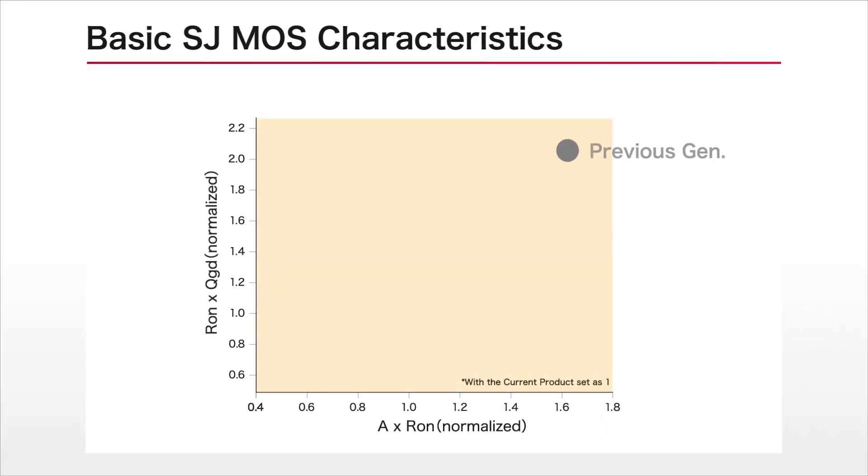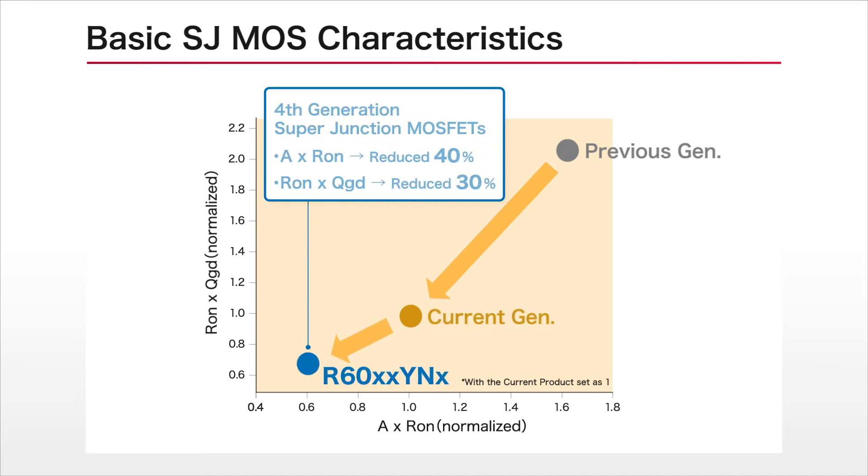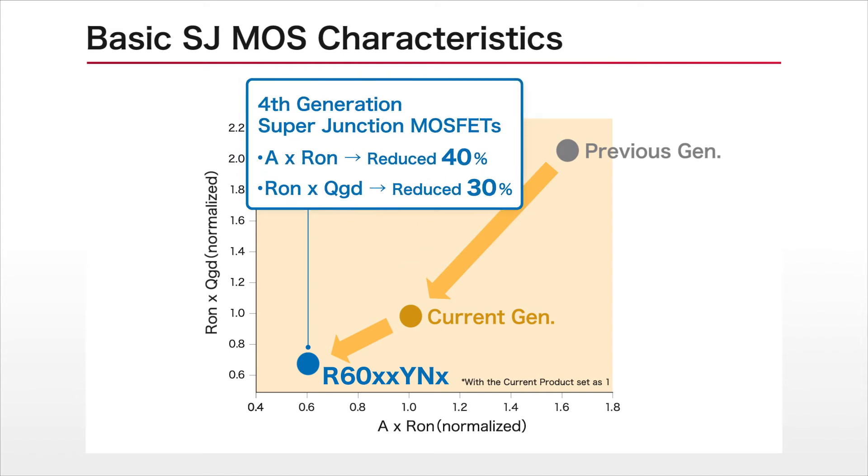The R6000 YN series has achieved significantly lower switching loss along with on-resistance per unit area compared to conventional products by promoting miniaturization of the device structure. This allows these fourth-generation MOSFETs to improve on basic characteristics.